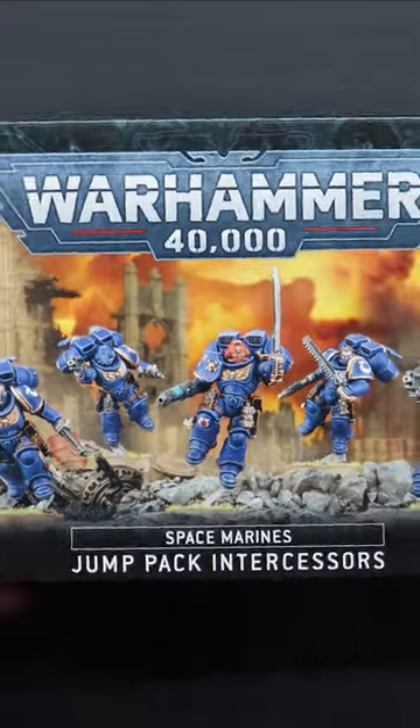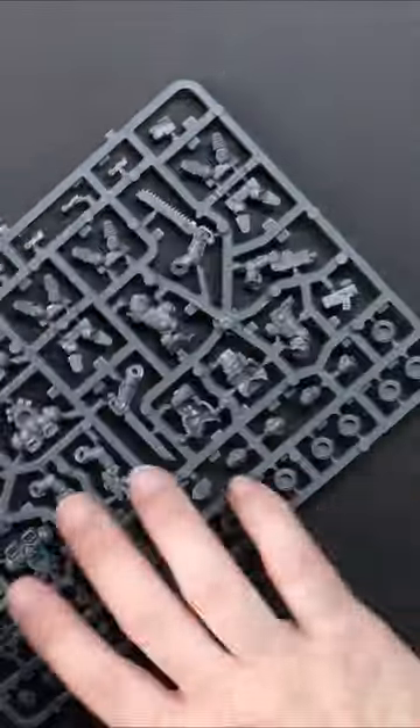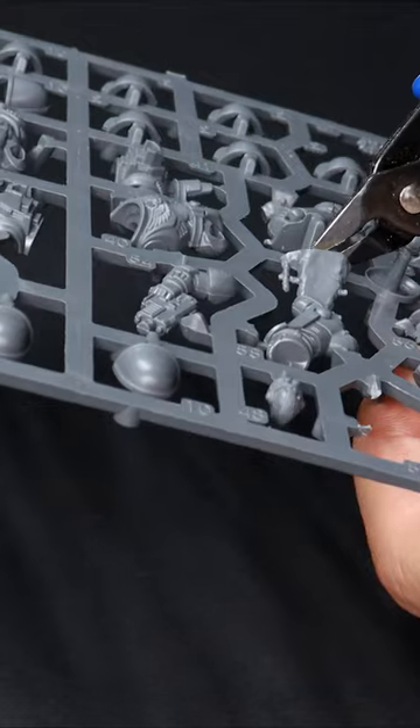Episode five already, and we find ourselves with this box of jump pack intercessors who are becoming Death Company Marines as my Blood Angels army journey continues this week.